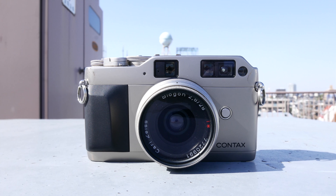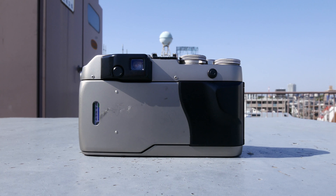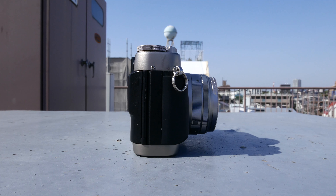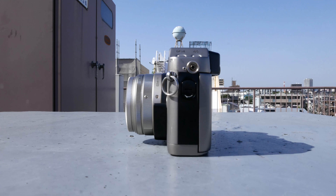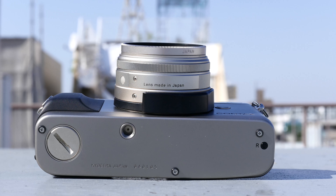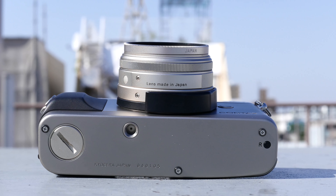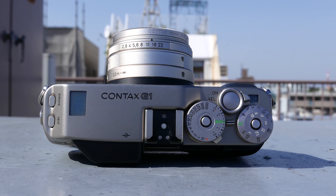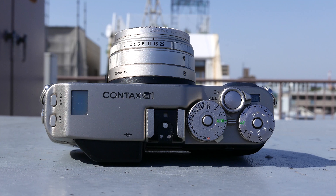Developed in 1994, the G1 was positioned as a competitor to the Leica M6, but it was competing on pretty unfair and very different terms. The G1 is an autofocusing rangefinder, a claim that is only matched by one other camera in its history — its successor, the G2.